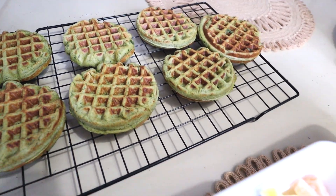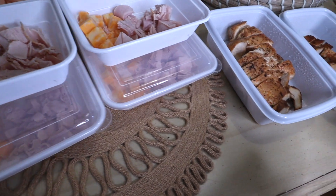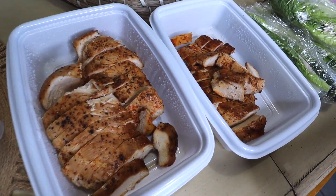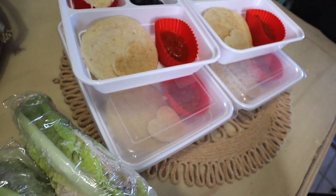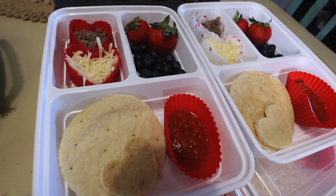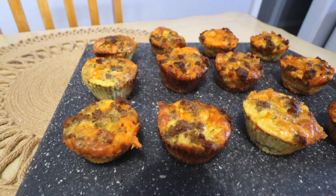Hi friends, welcome back to Mama Tried. I'm Juliette and today I have another mommy and me meal prep for you guys. I have a total of six recipes here today — I'd love it if you'd hit that like button if you love videos like this and make sure you're subscribed with the bell notification on so you don't miss any of my videos. But let's jump into it.